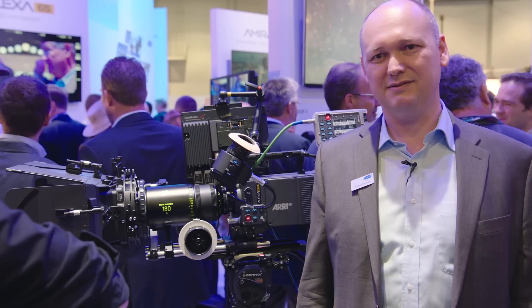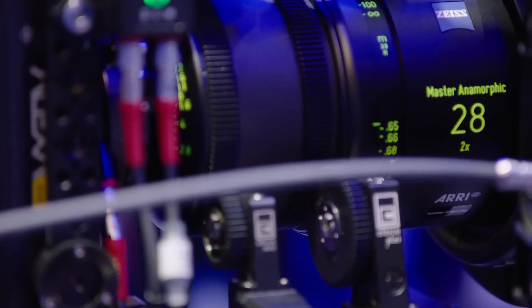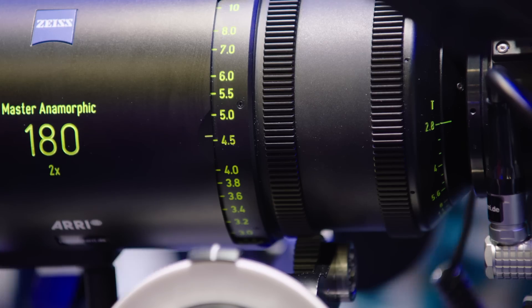Welcome to NAB 2016. This is Thorsten Maywald from ARRI. I would like to show you some of our newest lenses that we have in our portfolio.